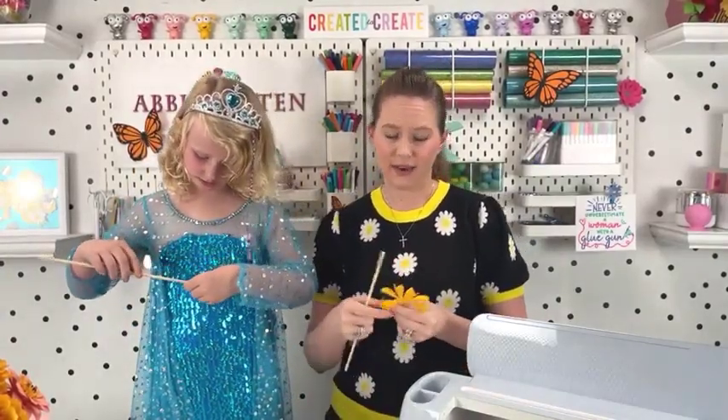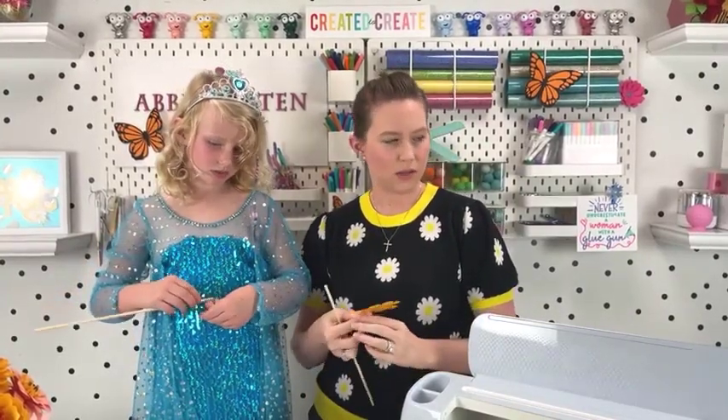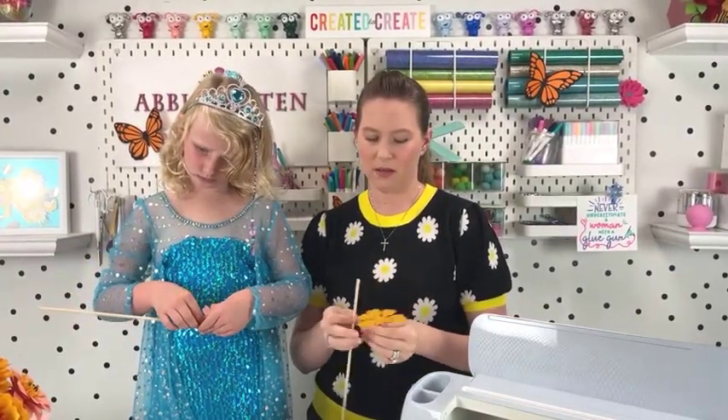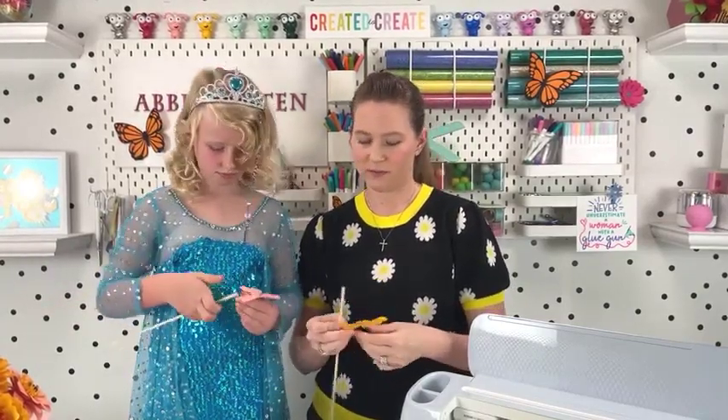I'm cutting the leaves out now, just following all the templates on the screen. Do the leaves need to get curled? We can curl them a little bit in a minute — we're going to work on the flower first.